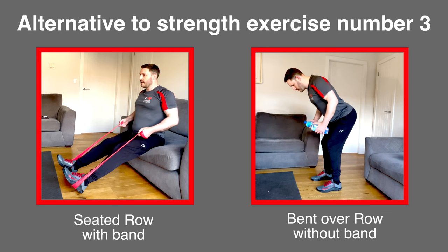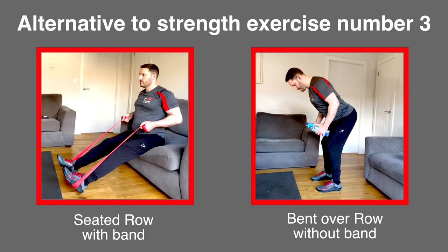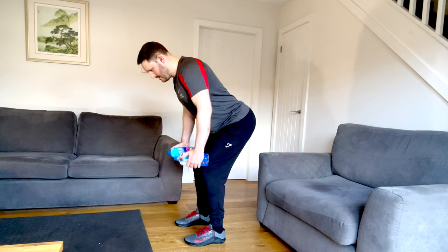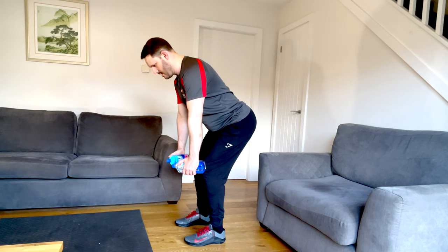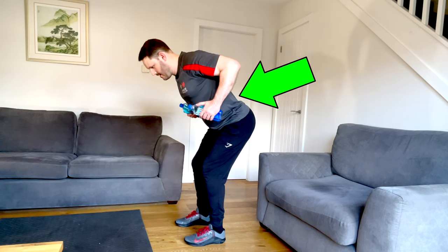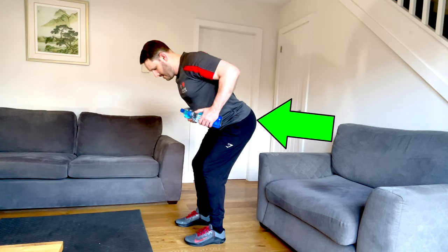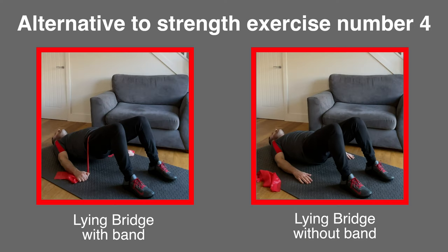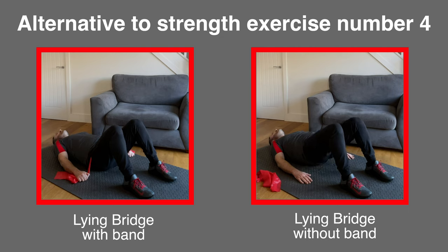The third exercise is the seated row with the band. Instead, you will need some weights — a pair of dumbbells or a couple of bottles of water. This is the bent over row: ensure your upper body remains still throughout the movement with a slight lean forward bending from the hips so your lower back stays neutral. Keep your knees slightly bent and stick your bottom up in the air while you squeeze your shoulder blades back and bring the hand weight to the side of your waist for each repetition.